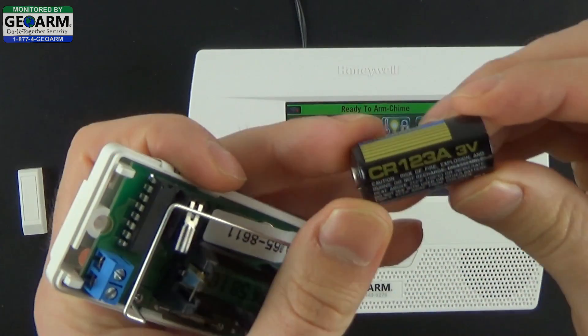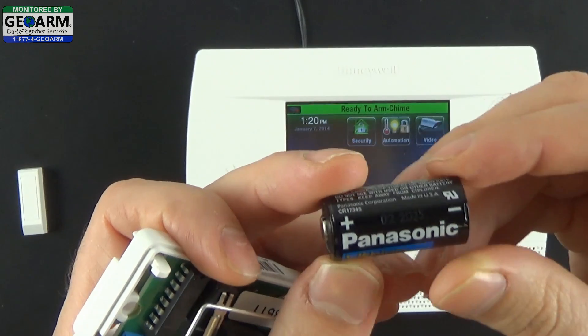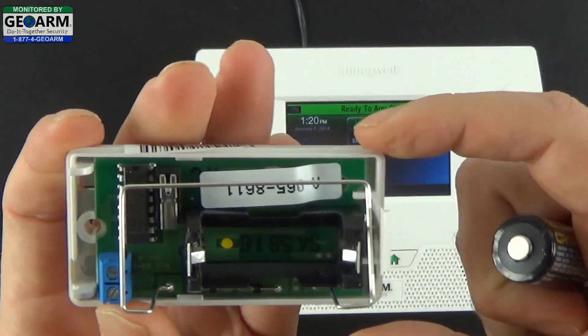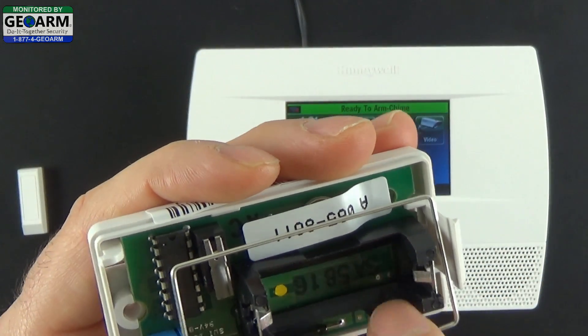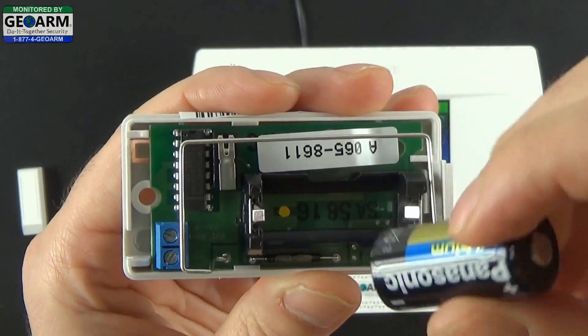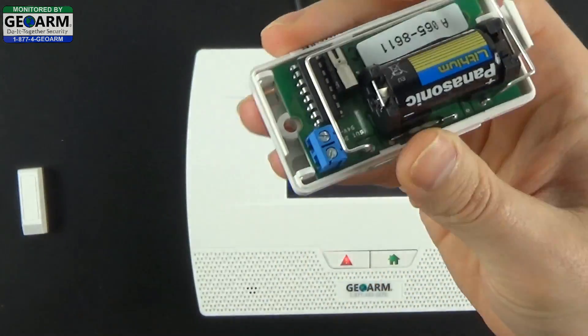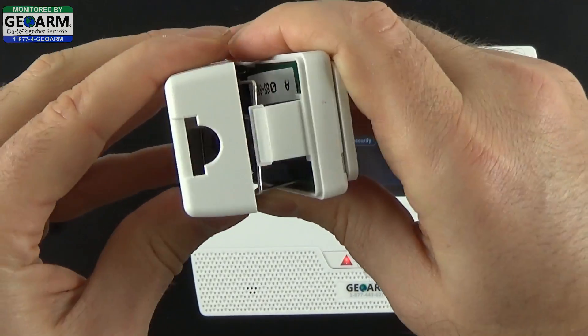The battery it uses is a CR123A 3V ion lithium battery. Locate the positive end and the negative end. Do the same for the contact — locate the positive and negative and insert accordingly. You can then take the cover and put that back on.